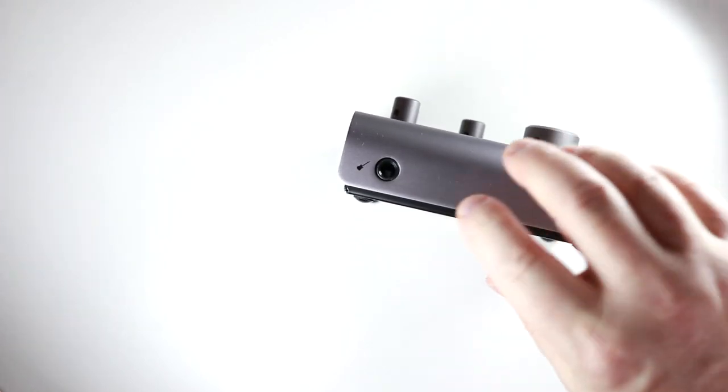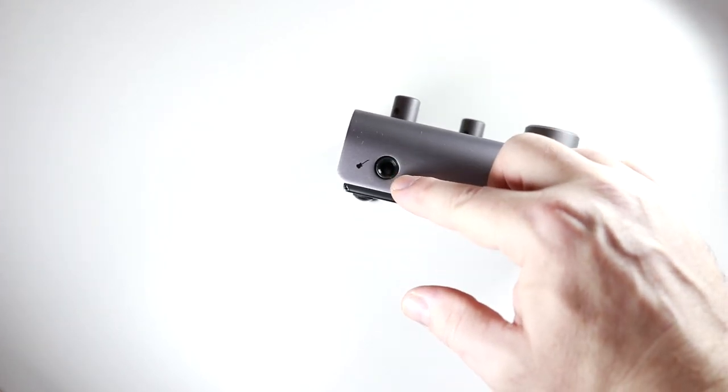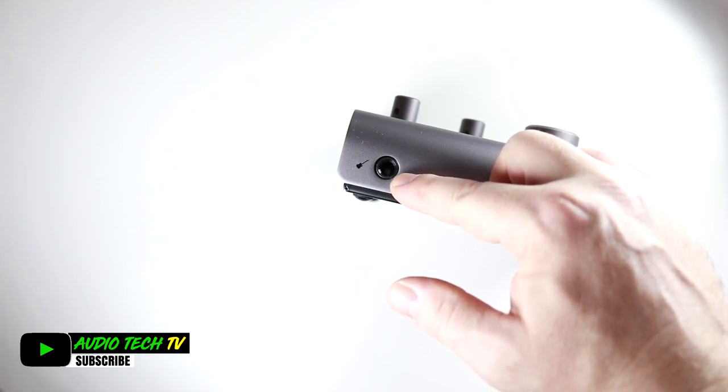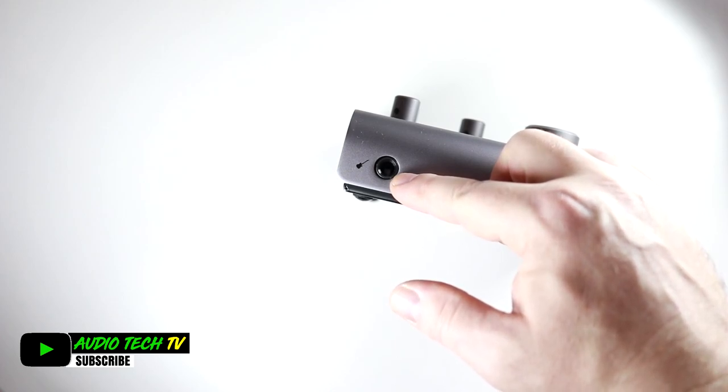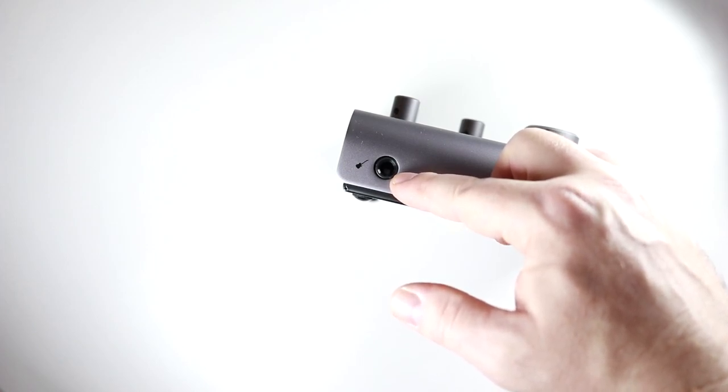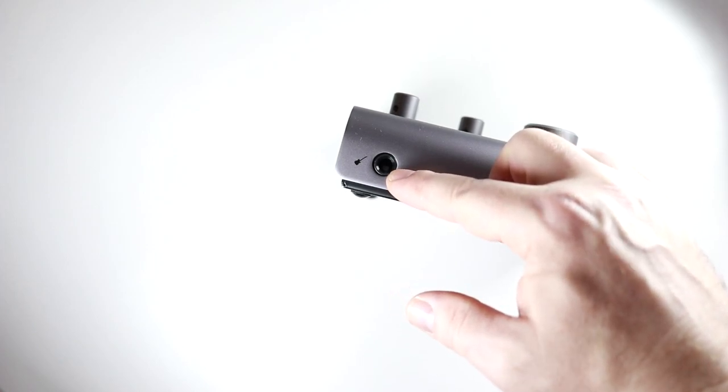On the front of the interface, you have the instrument input, which is actually a JFET instrument input, and it's designed to replicate the input stage of a classic valve amplifier. This gives your instrument a very nice foundation to start with and a little bit of analog character, so there's no need for a DI box here.